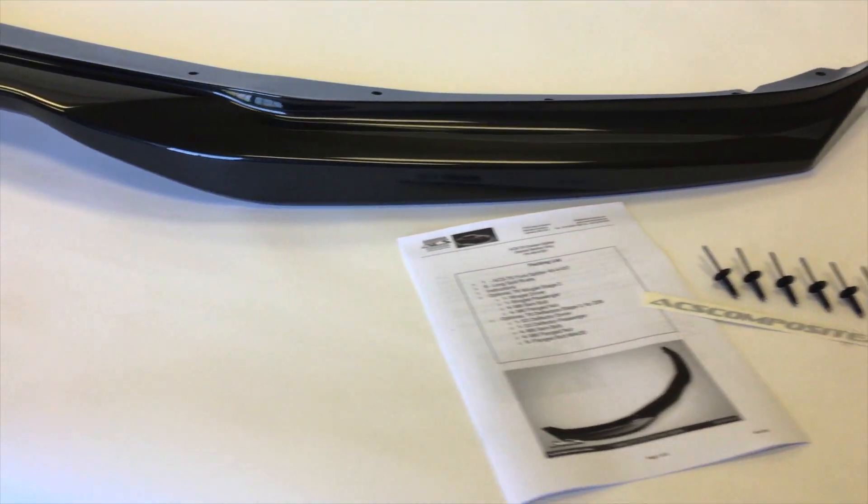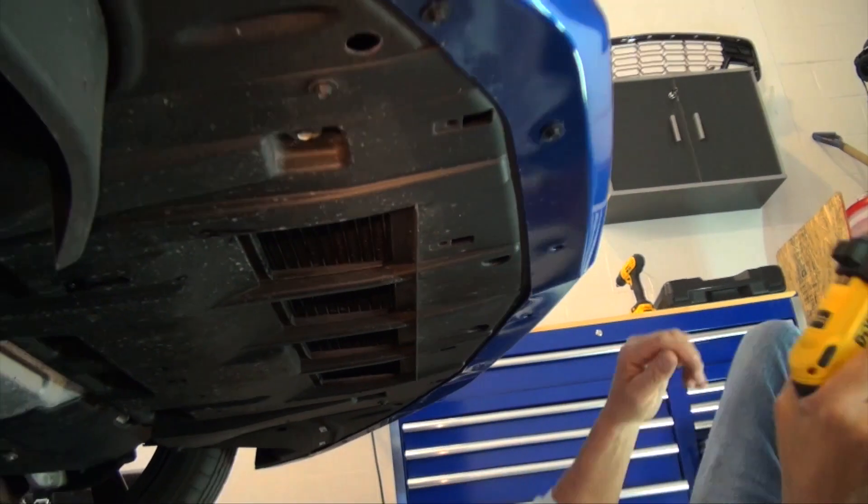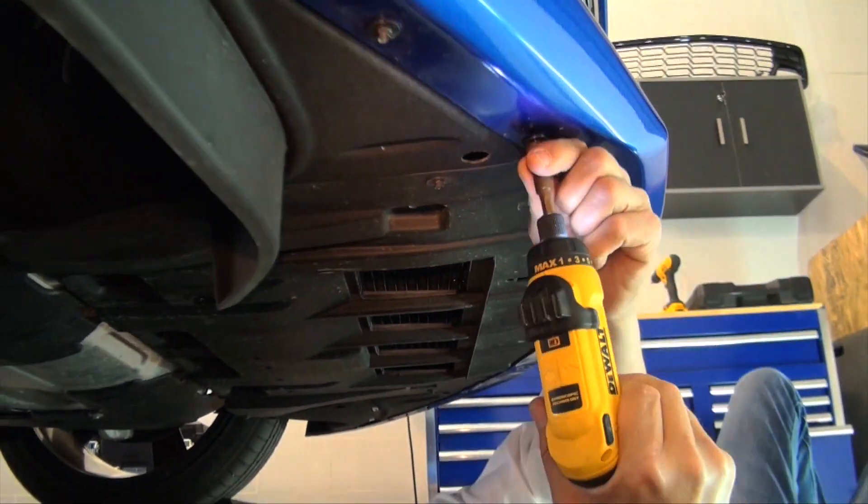Instructions are included for the install. The only tool required for a front splitter install is a 7mm socket, and ideally an electric screwdriver. Step 1 is elevating the car and cleaning the painted surface.